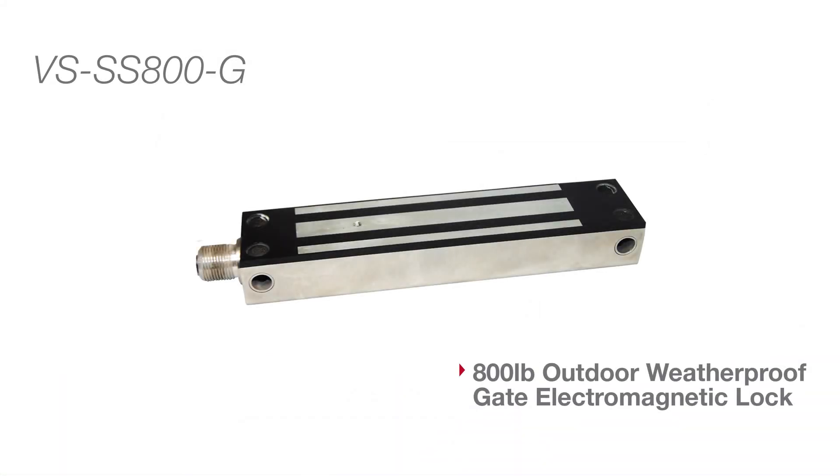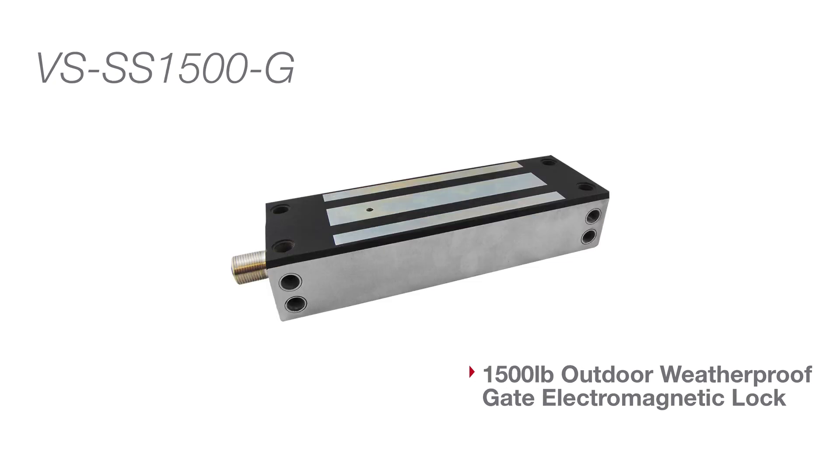Here we will be showing you the 800-pound outdoor maglock, model number VS-SS800-G, and the 1500-pound outdoor maglock, model number VS-SS1500-G.